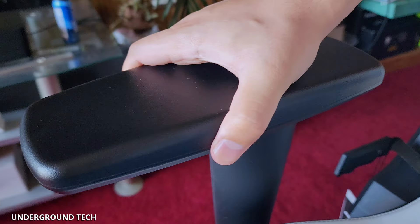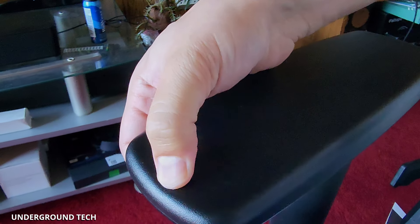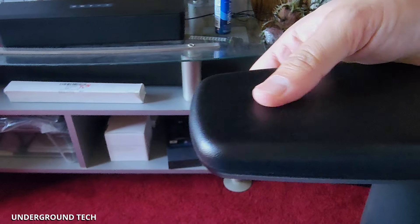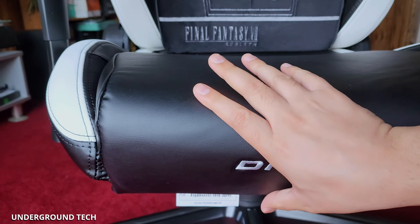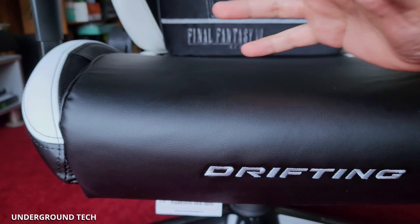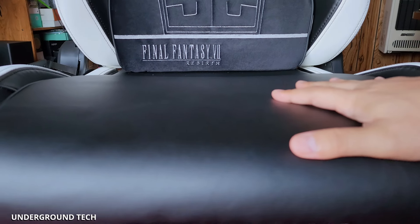The armrests are a cool feature — they can move back and forth, left and right, and up and down by about three inches. They have a soft spot but are hard overall — like a really hard cushion rather than hard plastic. As for comfort, this uses cold cure foam, which lasts a bit longer than regular memory foam — it's basically memory foam with a harder bottom, so it shouldn't get compressed. At this price point, that's what you can expect, and I'm glad they have that.